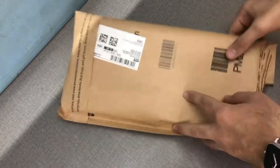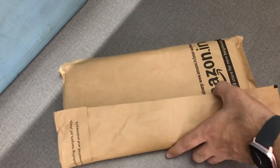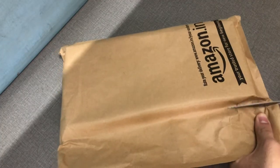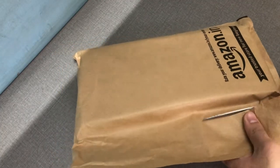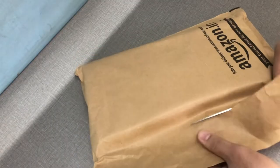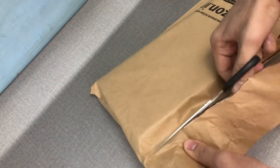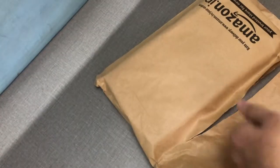Hey, what's up guys, this is Akshay and today we have the Portronix Bubble Bluetooth keyboard. It comes with a bubble keycap design and is a Bluetooth 2.4 gigahertz wireless keyboard. I actually have an HP RGB keyboard but I was looking for a wireless keyboard so that I can set it up with my television.